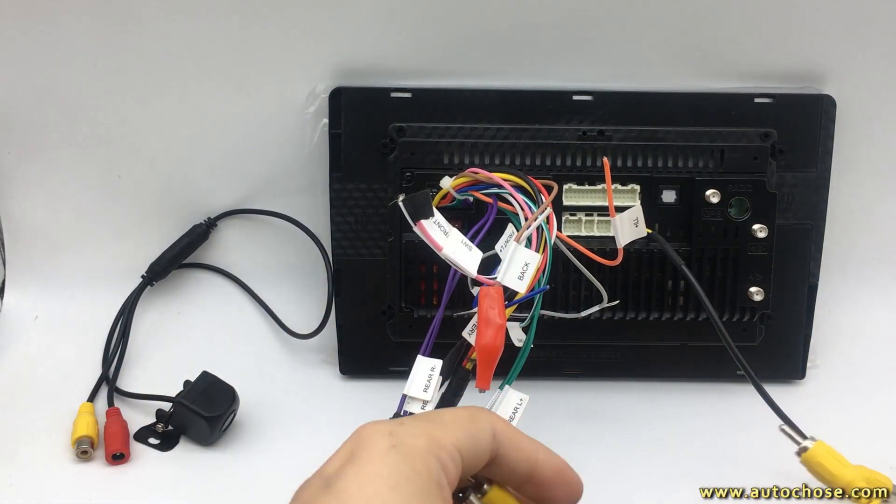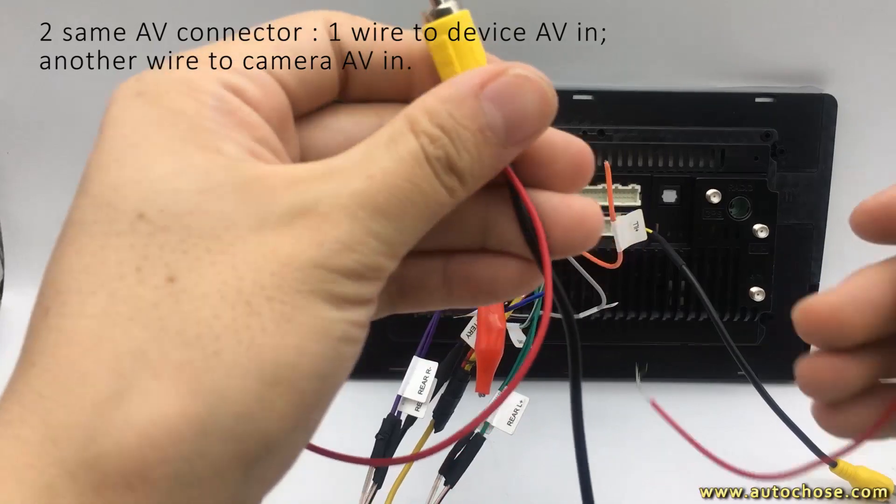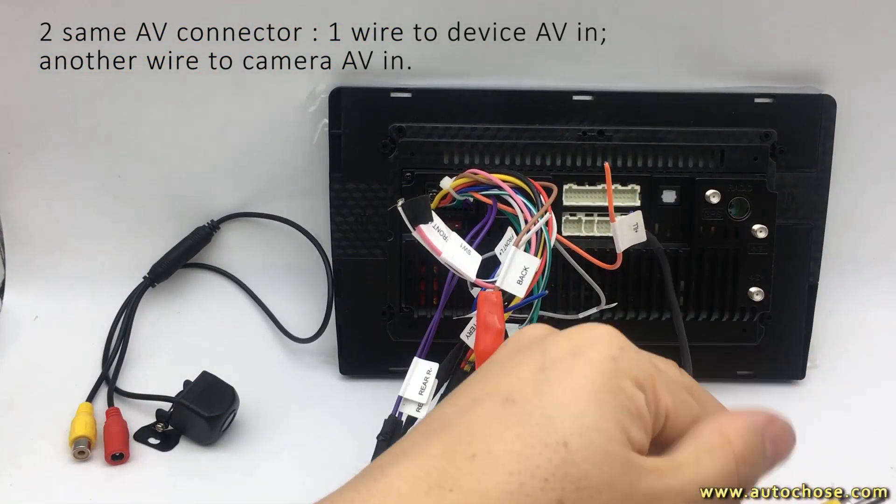First, you will see two SEMA V Cables. One connects with the Android Device AV In.